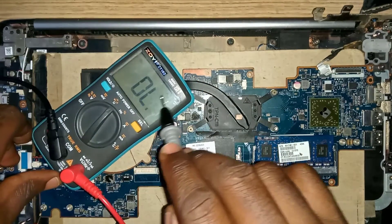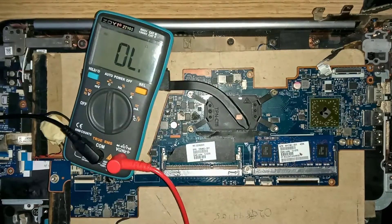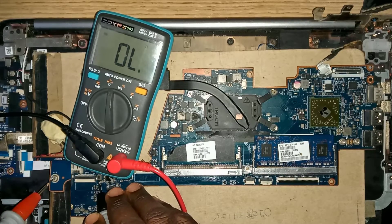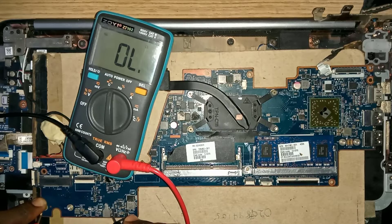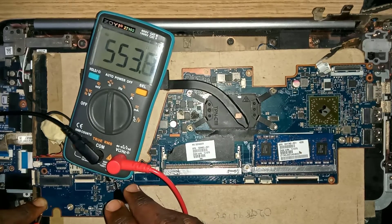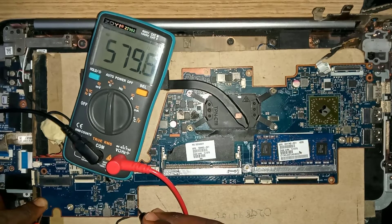Now switch your multimeter to continuity mode and put one of your meter lead probes to the ground or any of the screw holes as indicated here. The purpose of this continuity or coil testing is to ensure that there is no shorting on this motherboard.